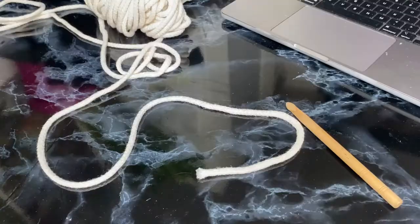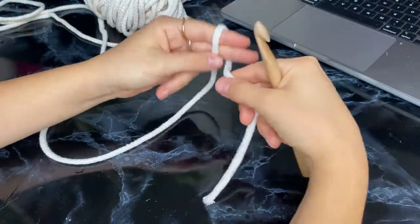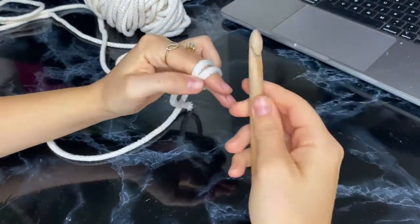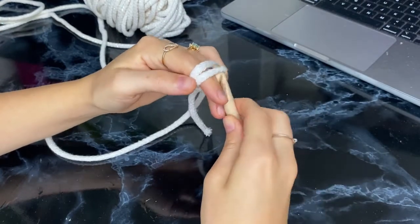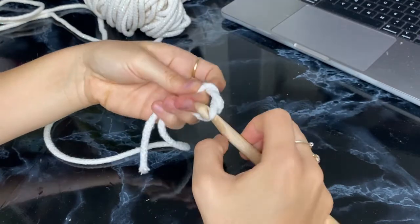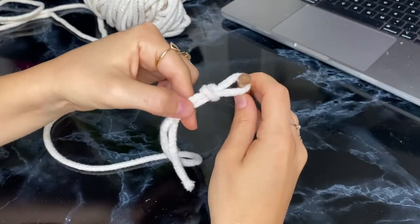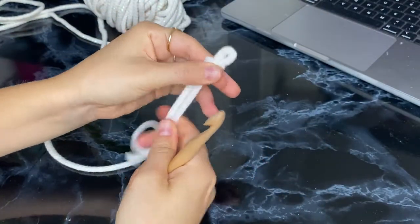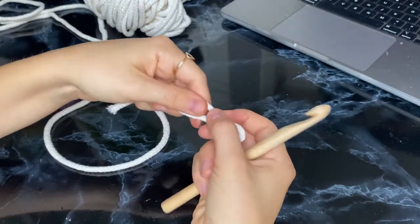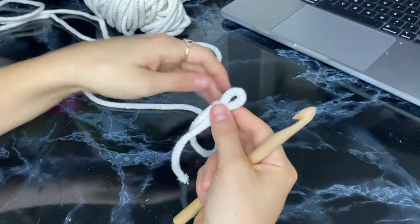Now we're going to create a series of loops for the base of our crochet pattern. First, we're going to place the end of our rope on our two fingers, then place the crochet hook under the first loop and pull the second line inside. Once we've done that, we can take out the hook and tighten it up with our fingers — just make sure it's tight enough, as it's going to be the base of our entire crochet pattern.